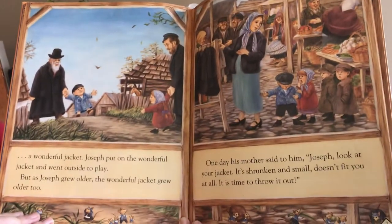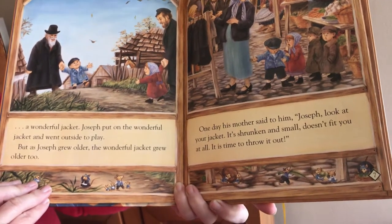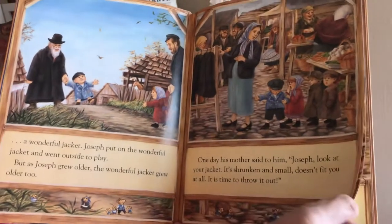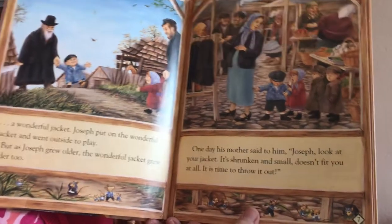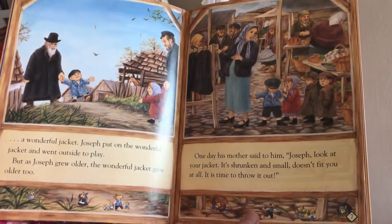Joseph put on the wonderful jacket and went outside to play. But as Joseph grew older, the wonderful jacket grew older too. And one day his mother said to him, 'Joseph, look at your jacket. It's shrunken and small. It doesn't fit you at all. It's time to throw it out.'